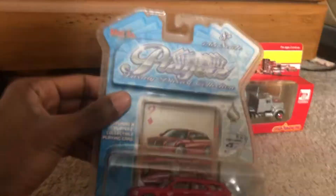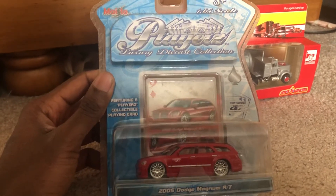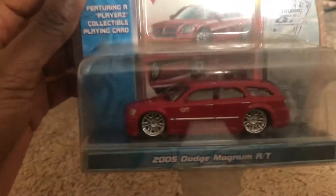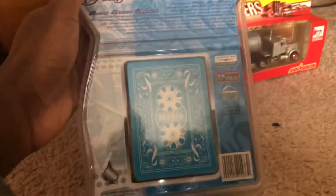First we have the 2005 Dodge Magnum RT, which is part of the Mystill Players collection in red — really looks stylish. I acquired this because it looks like it's actually dubbed out, which is always a nice thing. At the back of the card...